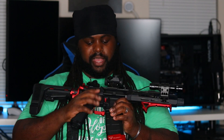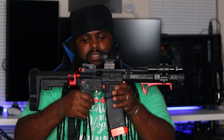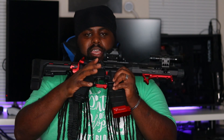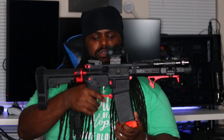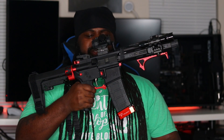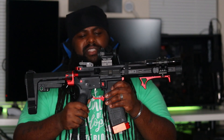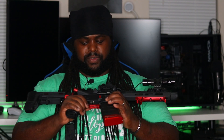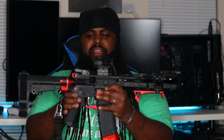I got an extended mag release, also from Wing Tactical — that's Strike Industries. I got an anodized red trigger guard — I believe this is the billet fang trigger guard. I think that ran about 40 bucks, not exactly sure, but I think it was around 40 bucks for that. I also got some Tacticon iron sights.